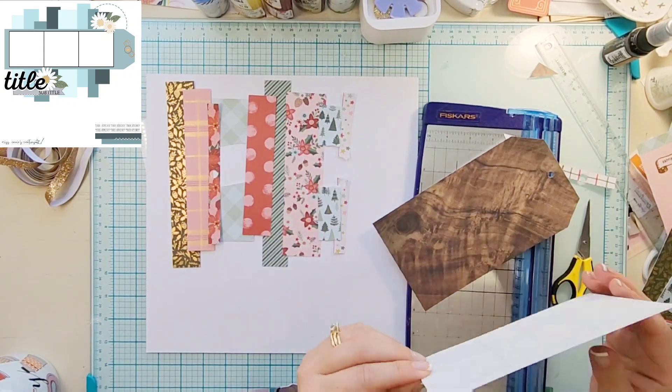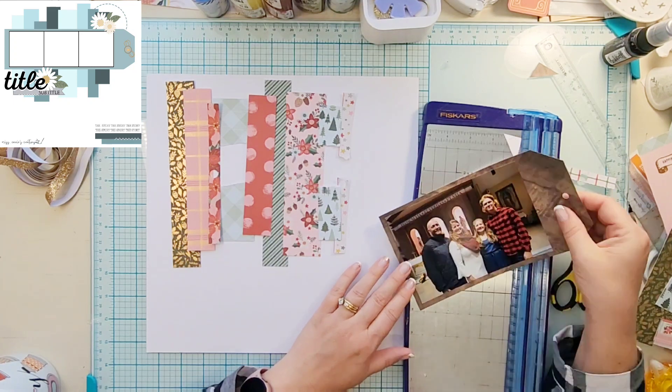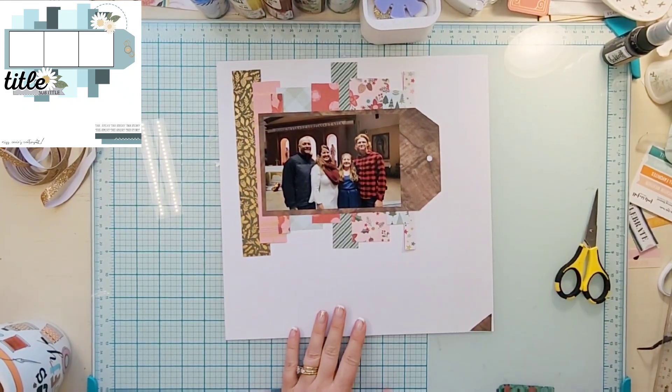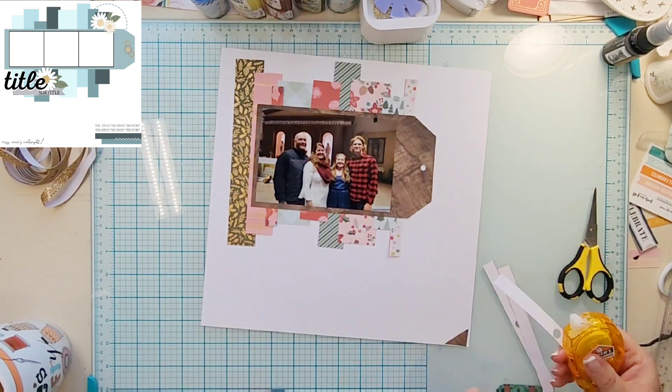I just fold the tips over — I learned this from Jackie from JQ Crafting. If you just fold it over and cut the corner off, you'll actually get a perfectly even tag. Love how that works.